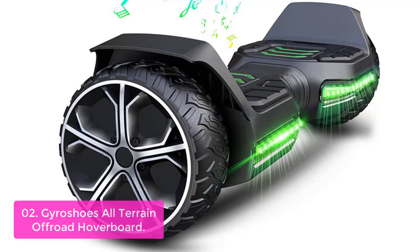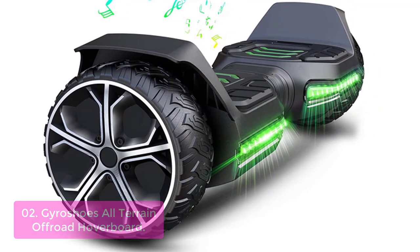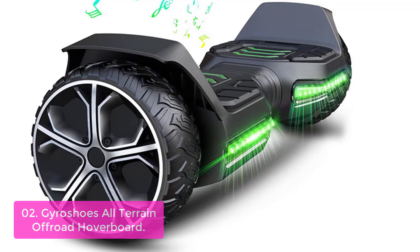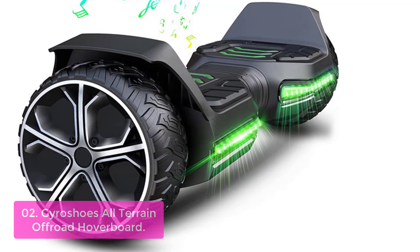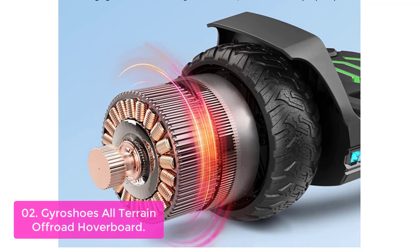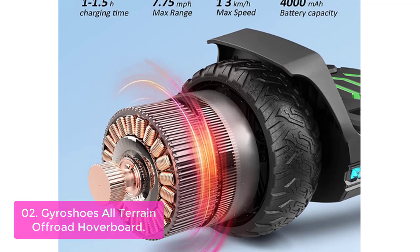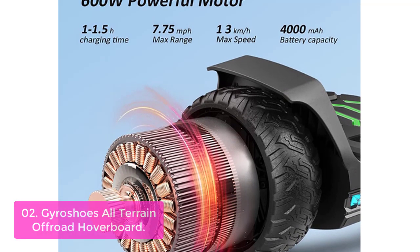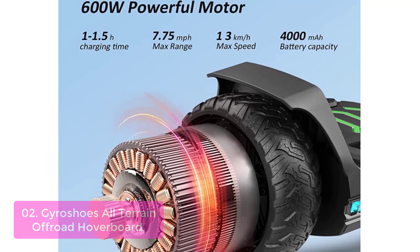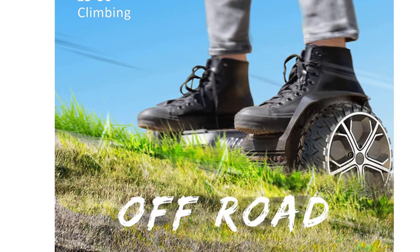List number 2: Gyro Shoes All-Terrain Off-Road Hoverboard. The Gyro Shoes hoverboard offers extreme levels of fun and excitement that you'll want to share with your children. This rugged, all-terrain 700W hoverboard has 6.5-inch rubber wheels for improved traction and stability on uneven surfaces, including sand, gravel, or grass. It has a 52V battery that can be fully charged in 1.5 hours and will run for 7 miles before needing to be recharged again.